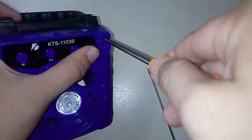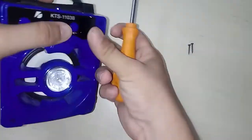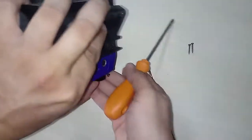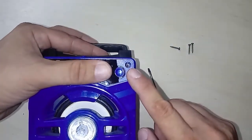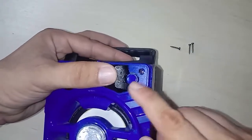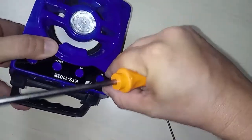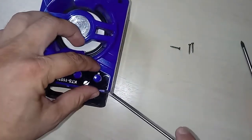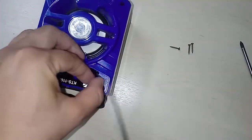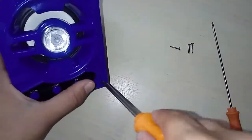Then we remove that screw, and you can see that there is adhesive here. On the other side, you do the same thing — you push a little bit with your fingernail, and with the tool you take the rest of it. Here there are four screws total.